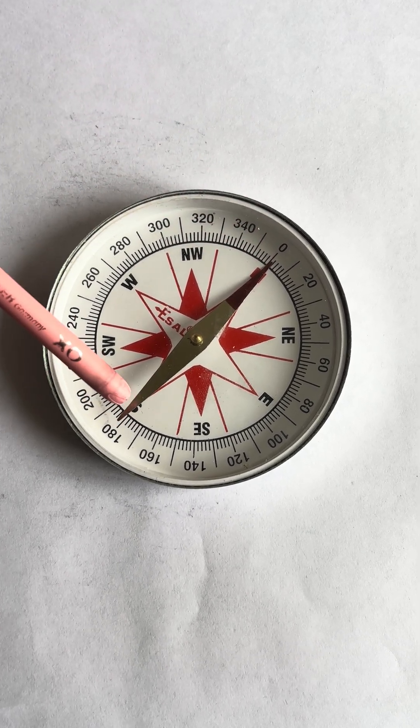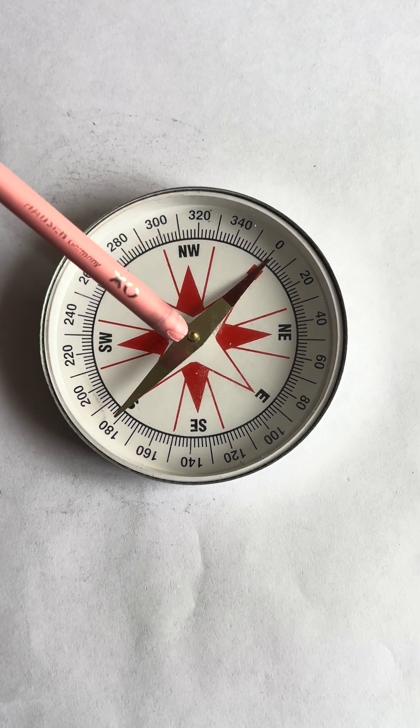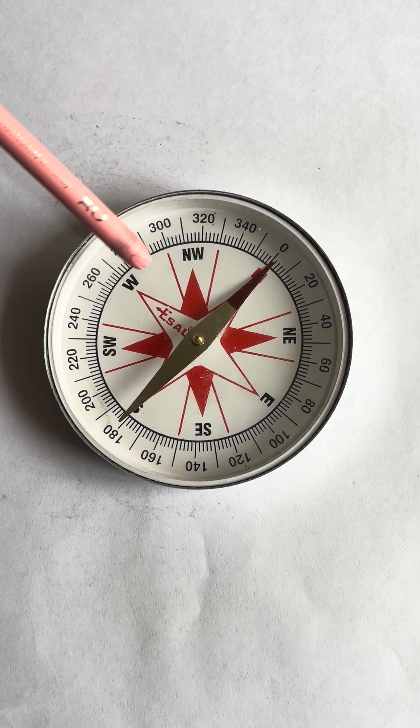And the south pole, marked with S. We can see that the compass shows north, south, east, and west, as well as directions between them.